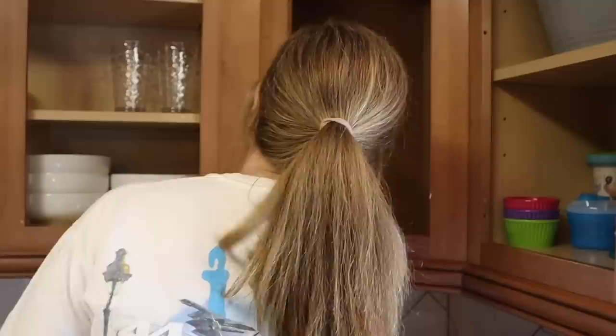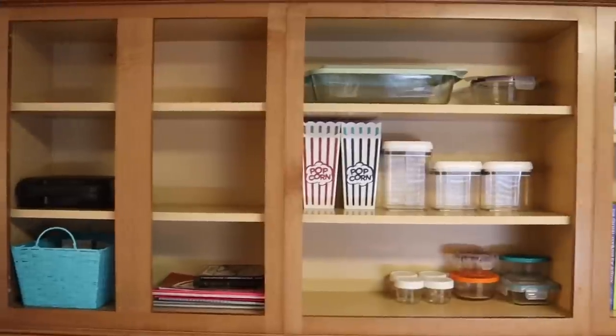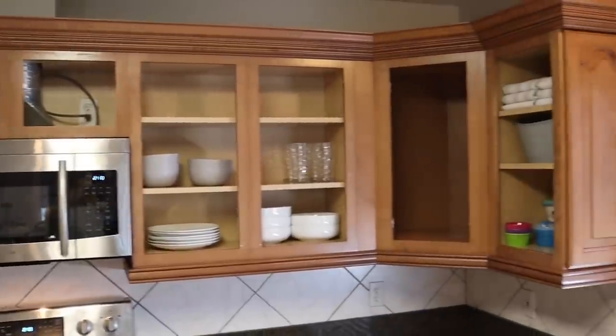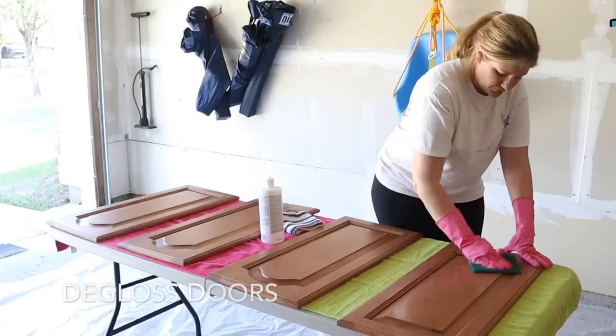Make sure you clean your cabinets really well with something like Dawn dish soap, which is a good degreaser. When I got to this corner cabinet I decided not to put the door back on because it was pretty outdated, so I'm spackling the screw holes to leave it as a decor cabinet. This is what all the cabinet doors look like when they came off — all washed — and now it's time to get them deglossed.